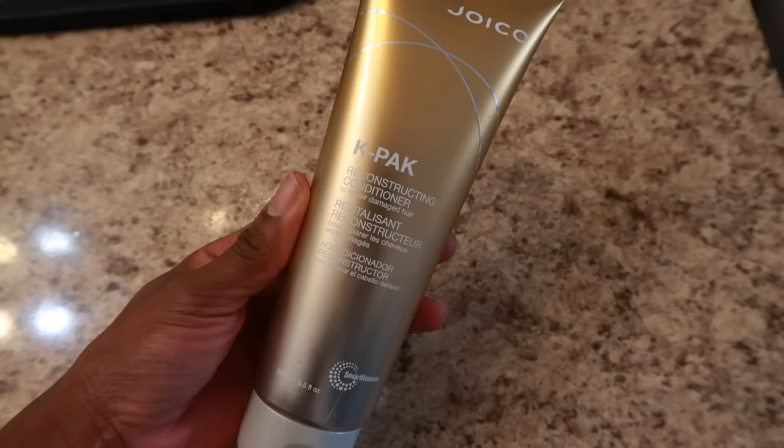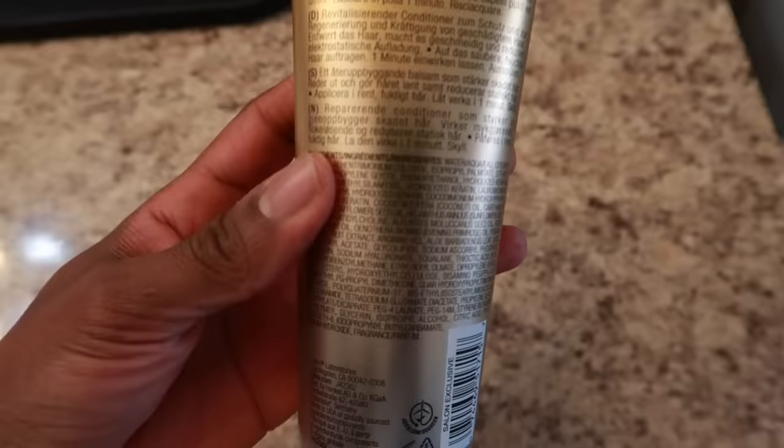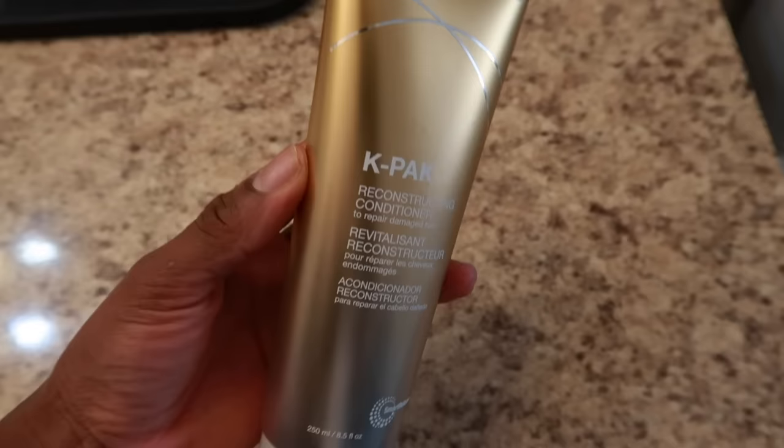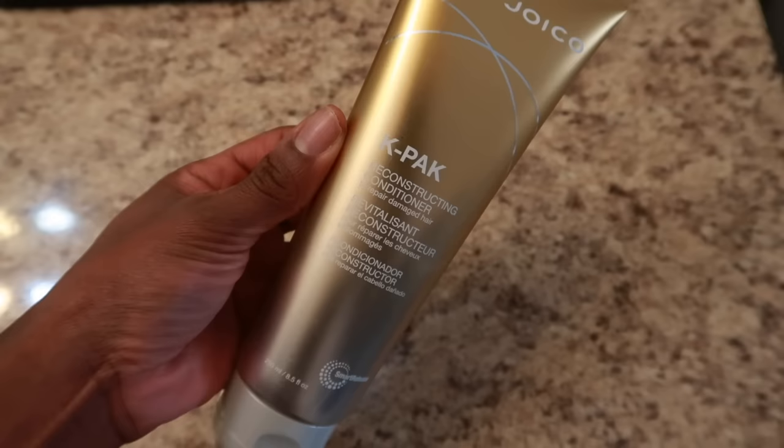Here is the protein conditioner I'll be using today — this is the Joico K-Pak Reconstructing Conditioner. It fortifies, reconstructs, and strengthens damaged hair, and smooths and detangles. I've used it in the past and I definitely want to revisit it. I'm going to apply it all throughout without mixing in coconut oil, then cover my hair with a plastic cap for 15 to 20 minutes.